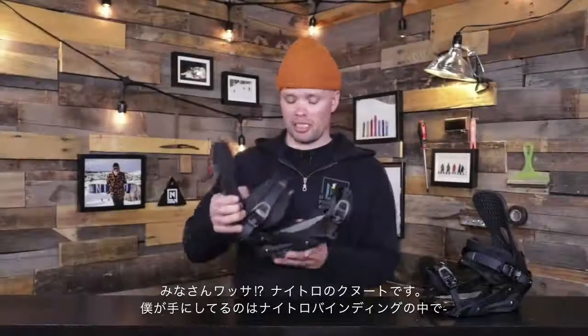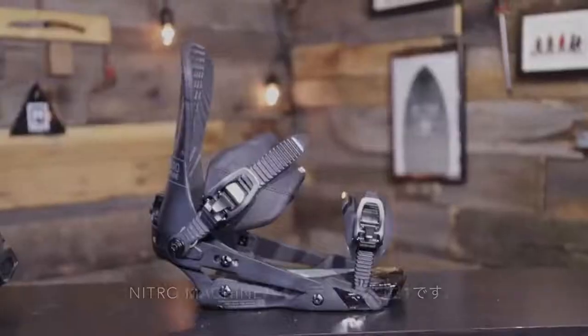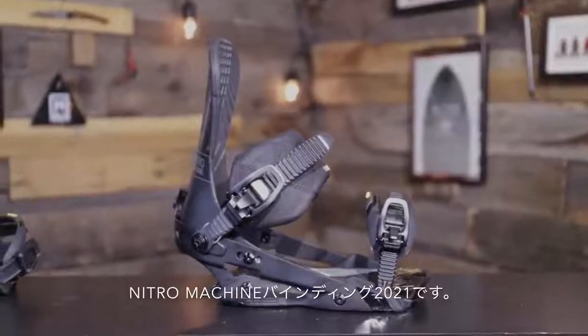What's up, Kanu Laisen here from Nitro Snowboards, and I'm holding our most responsive, most customizable, but most importantly lightweight and most responsive snowboard binding, the 2021 Nitro Machine.